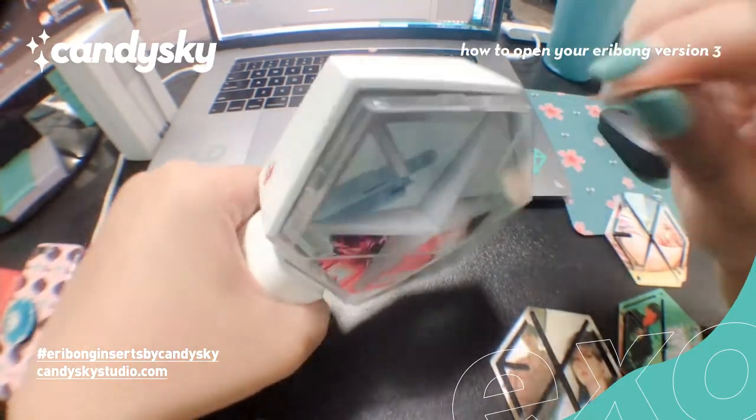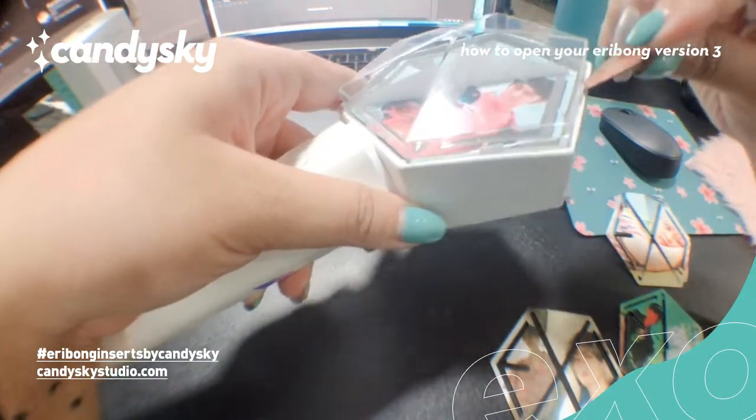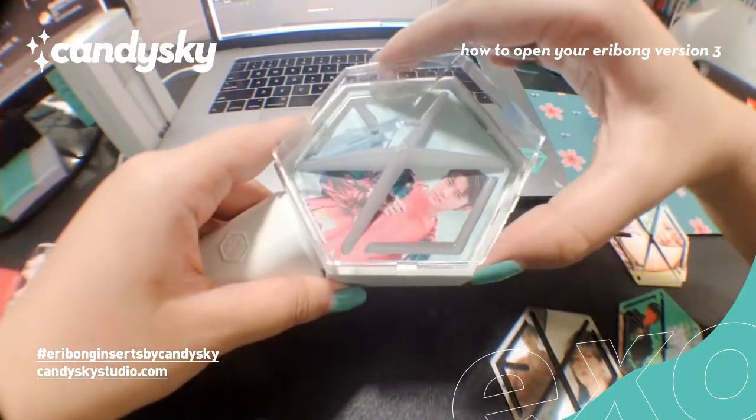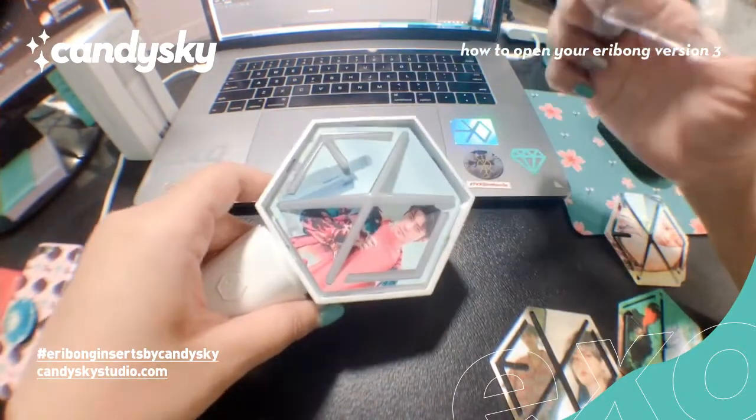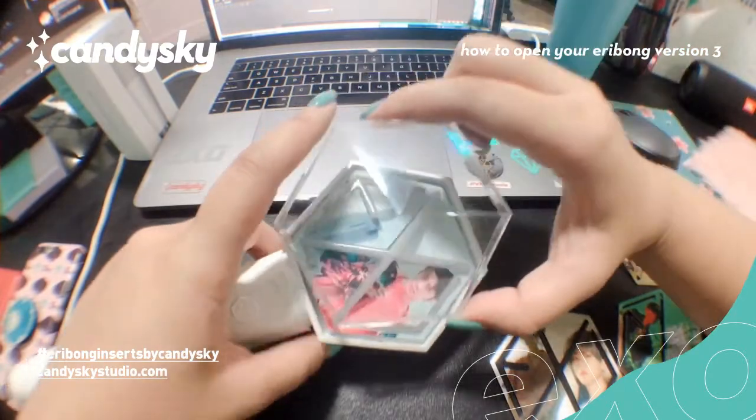And then you see I've pulled it out. Tapos sa kabilang side din ganun. And then it's out. Sometimes it can take a few tries.